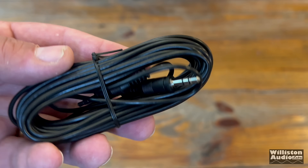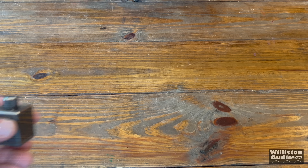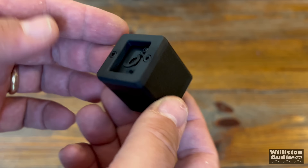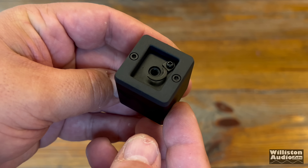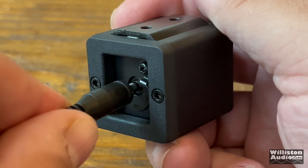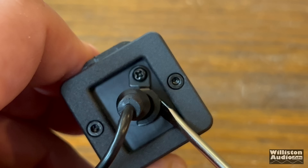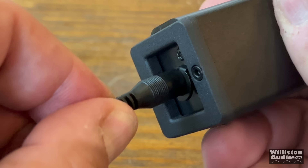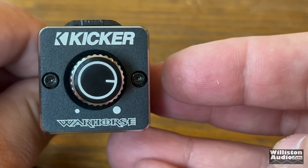First out of the box, we see a 3.5 millimeter connector — that's for the bass knob. The remote bass knob is metal with a clicky wheel which feels very good for the volume, but it also has something special: a little tab in the back. You know how I sometimes complain about 3.5 millimeters pulling out? This one, all you have to do is slide over the little metal tab and your 3.5 millimeter is not coming out. Very smart move, KICKR, to incorporate this in the bass knob.